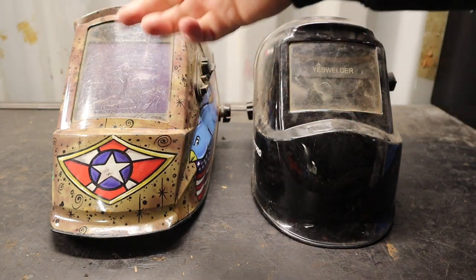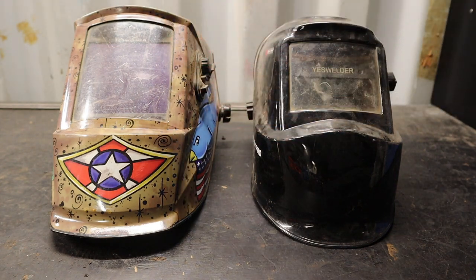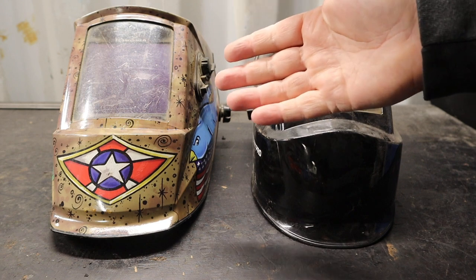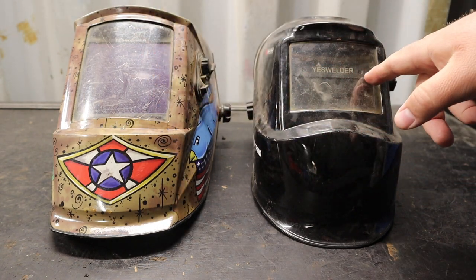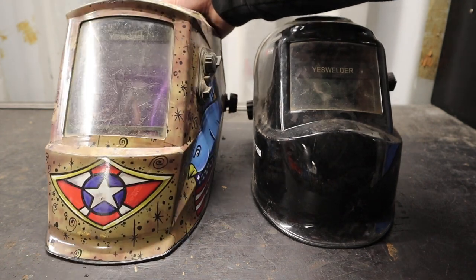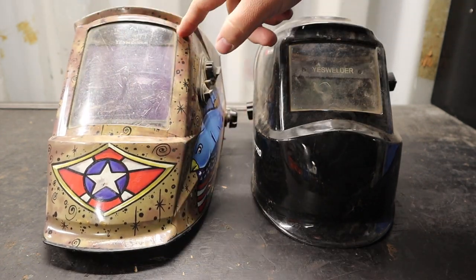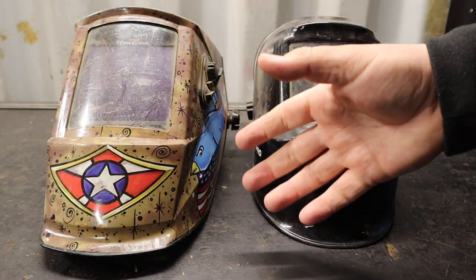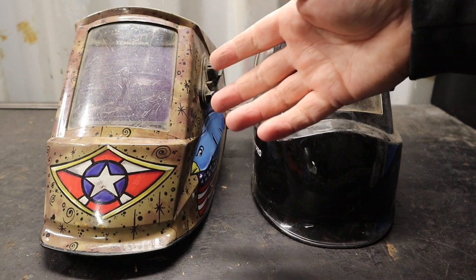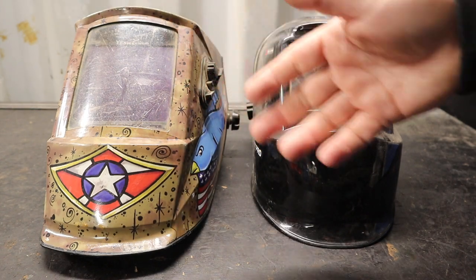Generally, among all these welding helmets, there's a viewing window with a shade that is electronically activated. Along with that are a few sensors — this helmet has two visible ones, and I believe the higher-end model has four, one in each corner. They sense how much light or flash is occurring in front of the viewing window, and that is what triggers the shade to protect your eyes.